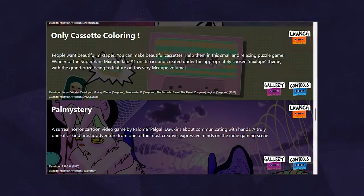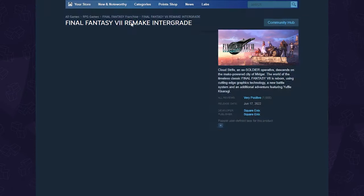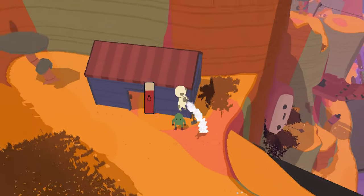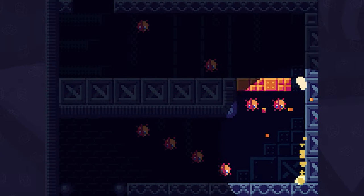Mixtape describes it perfectly because there's a ton of variety in here. Normally when shopping for games, I look at what's new, what's popular, read through reviews, and buy something I'm comfortable with — but that makes it so I miss out on a lot of unique games like the hidden gems you'll find in here. It took us a long time to play through this list, but I love jumping from one to the next.